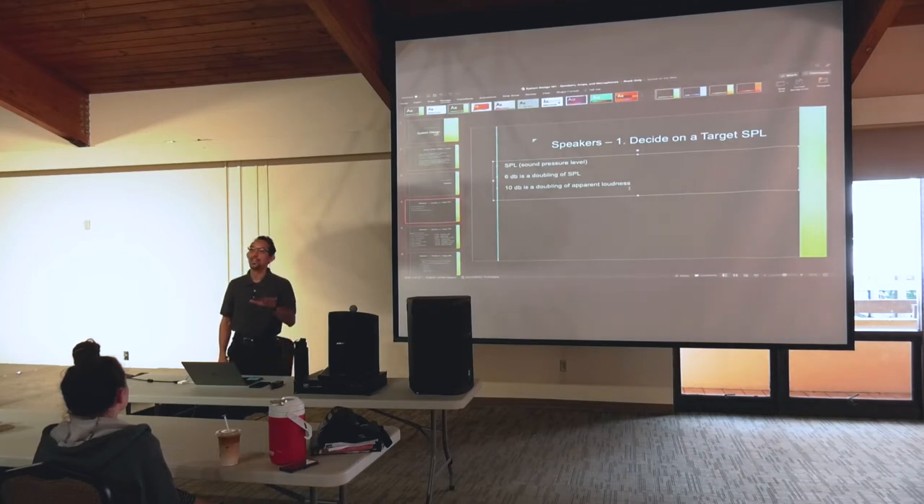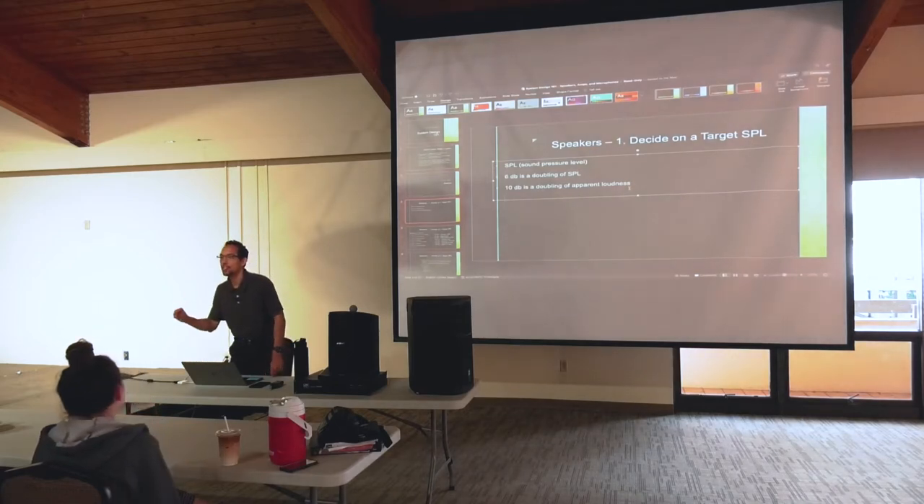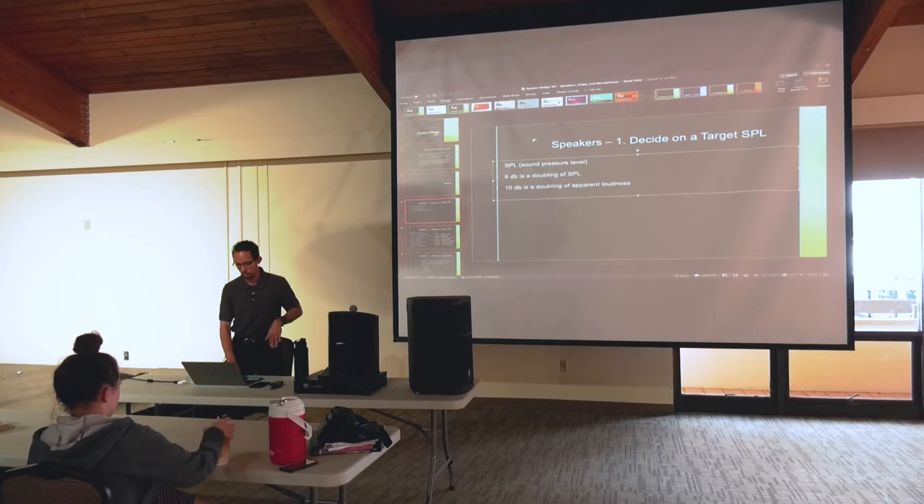Psychologically, 10 decibels is where it starts to appear to double in volume — kind of like the difference between actual temperature and what it feels like. Six decibels is an actual doubling of SPL, and ten decibels is an apparent doubling of volume.